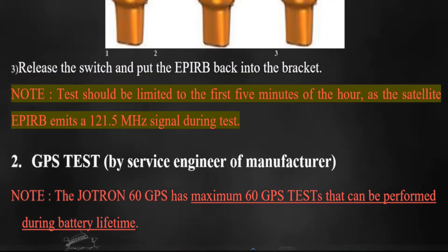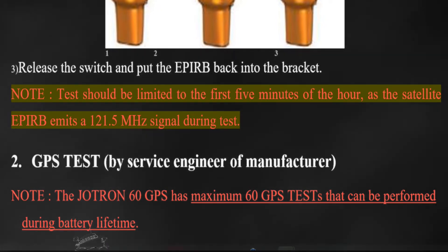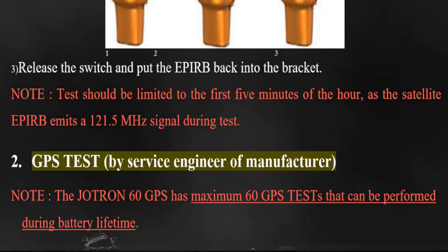Test should be limited to the first 5 minutes of the hour, as the satellite EPERB emits a 121.5 MHz signal during the test.